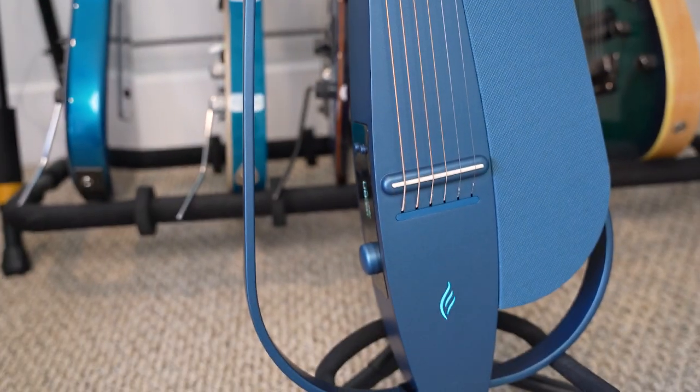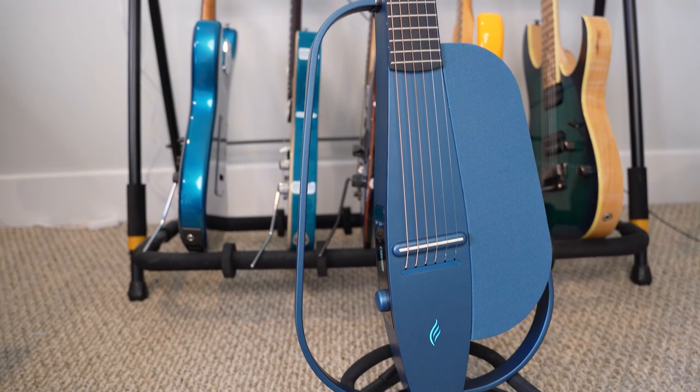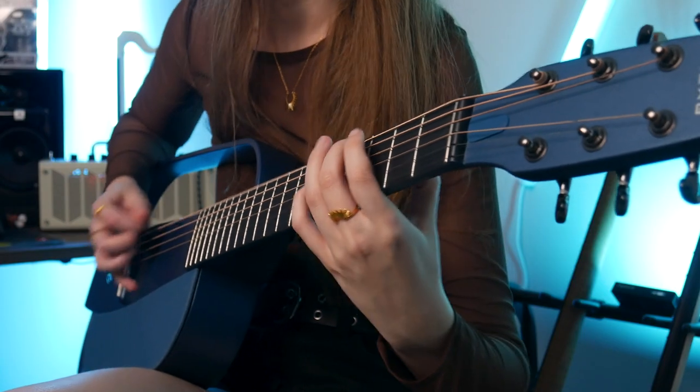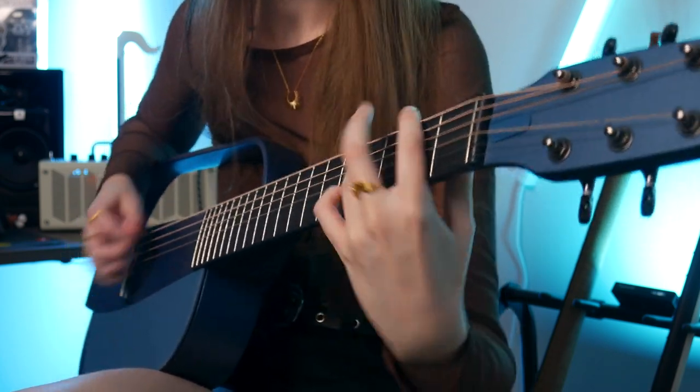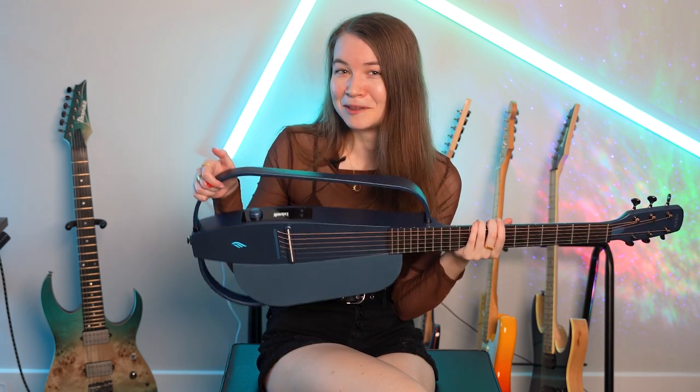Of course, this guitar won't appeal to everyone — there are a lot of features built in that maybe not everyone would want, and it's a pretty unique design. But if it does appeal to you and you're the sort of person who likes experimenting with new tech products, it could be worth looking into and might be really fun to have around. The sound doesn't entirely compare with a full traditional acoustic guitar, so I don't think it will replace your wooden acoustics — but it brings something fun and different. It could also make a great gift for someone who is into both acoustic guitar and tech products.